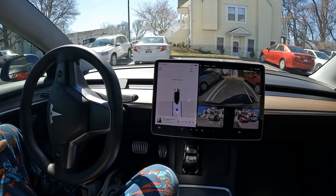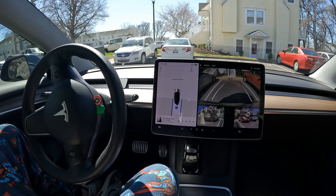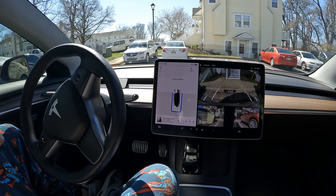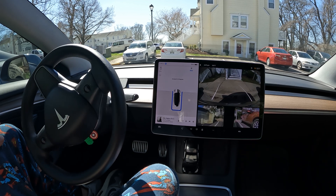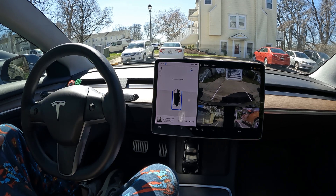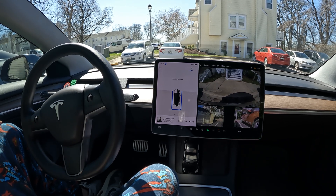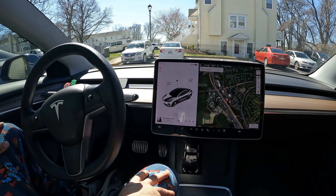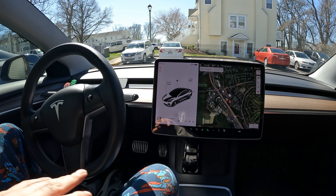It uses the steering and pedals all on its own. So if you ever have trouble with reverse parking, the Tesla can do it for you — it even does parallel parking as well. Just like that, you can see it did a great job parking between two cars, centered itself exactly between the two lines. Parking complete — you can go ahead and exit the vehicle.